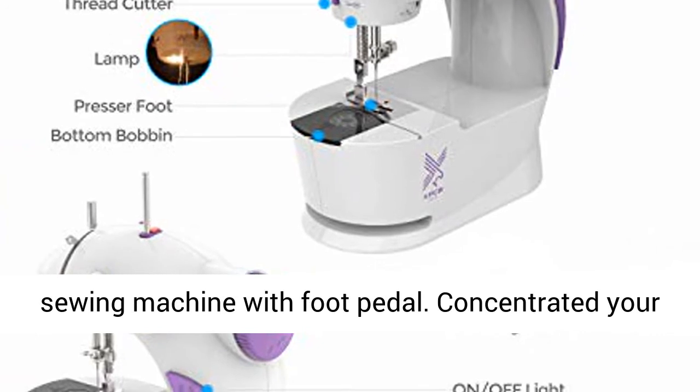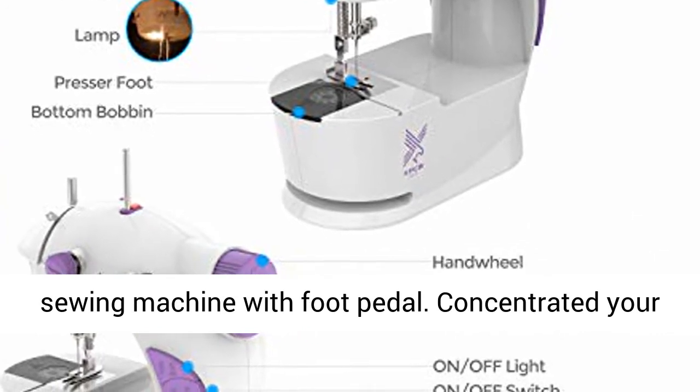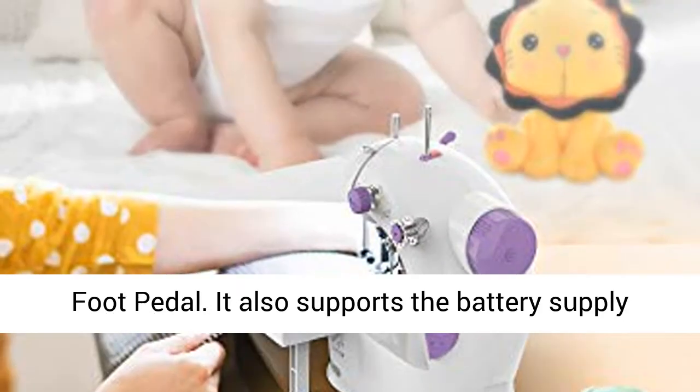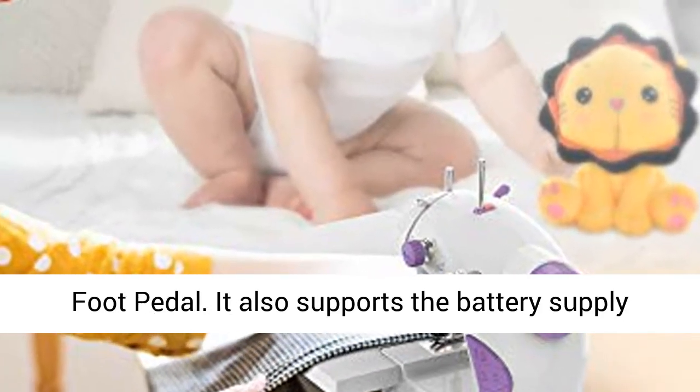Electrical sewing machine with foot pedal. Concentrate your sewing with both hands and control the speed with the foot pedal. It also supports battery supply for outdoor use.